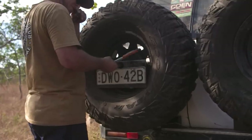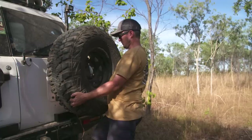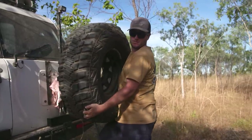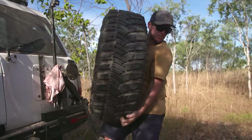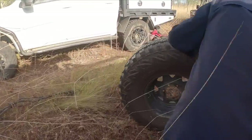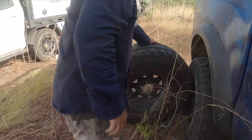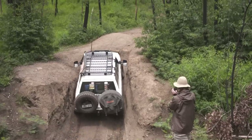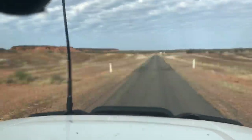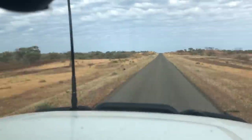The logic behind running only one spare came from the fact that the camera crew has only needed two spares once on a trip in the last four years, and even then one of the spares was for another vehicle in the convoy. When we do run two spares, not having both on the rear means it's much better for weight distribution. Having more weight evenly distributed in the canopy means the vehicle will handle better on and off-road, and there will be less wear and tear on parts.